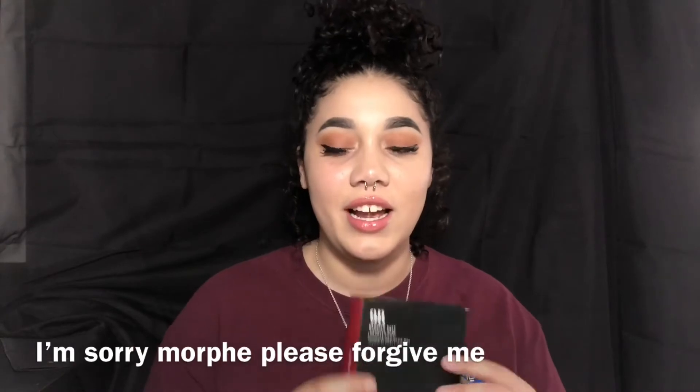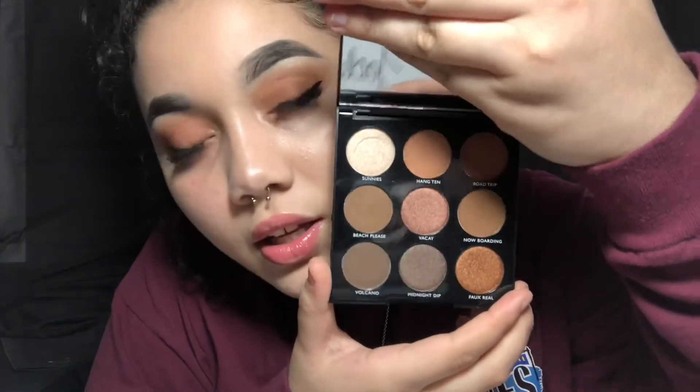Now we're gonna go into the Morphe collection. I got a collection, to be honest — I'm gonna be doing a raffle-type thing, so if you want to join that, comment down below. This is the Morphe Bronze Babe 9B palette. We got five matte shades and four shimmer shades — a good little variety. This one was $12, which is one thing I really like about Morphe: it is very affordable for how much it gives.